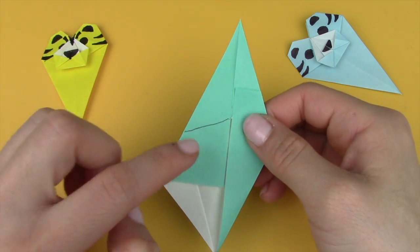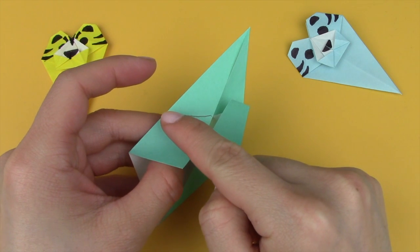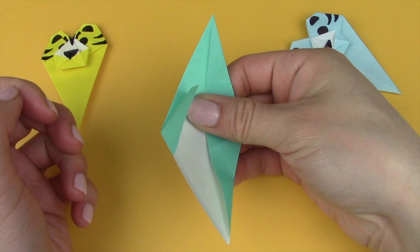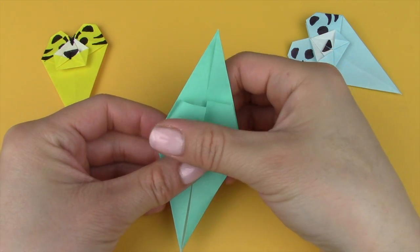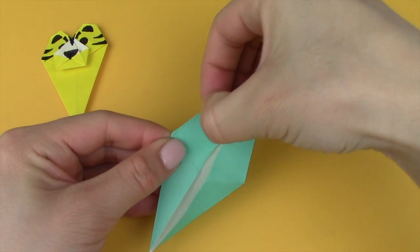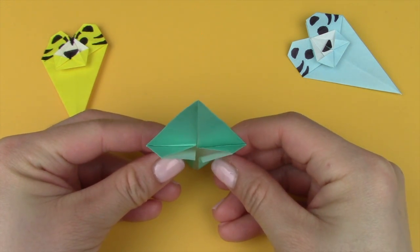Repeat the same thing on the left side. Lift this flap up, fold it along the crease, crease it up, and then flatten with your left hand — push towards the center and let it flatten. Crease that in. Now the front should look like this and the top should look like this.